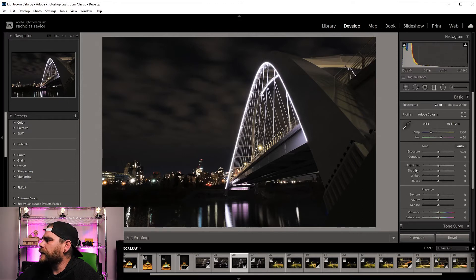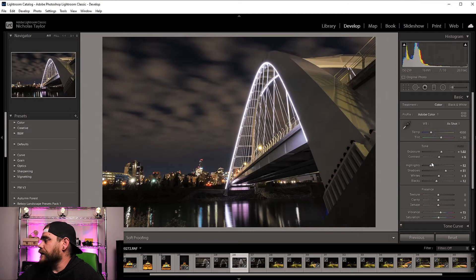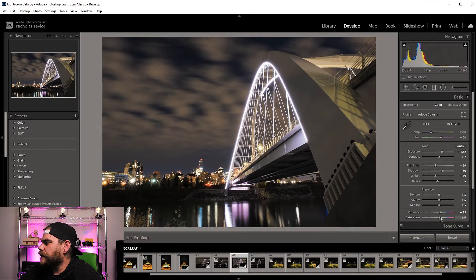I'm just going to do a couple of adjustments. What I like to do is hit this little auto button here — I know some photographers don't like doing that, but it gives me a nice baseline of where to start. It'll set my exposure, contrast, highlights, shadows, whites, and blacks. Then I take the highlights up a little bit, bring the shadows down, set the whites and blacks. I always bump texture up to about plus five, same with clarity, and dehaze around the same.